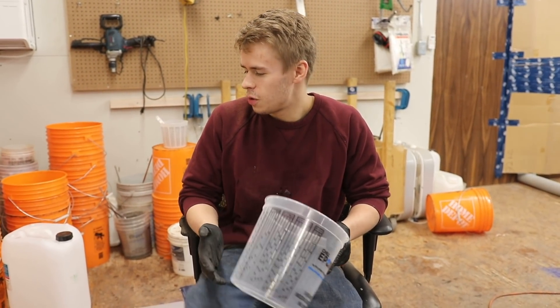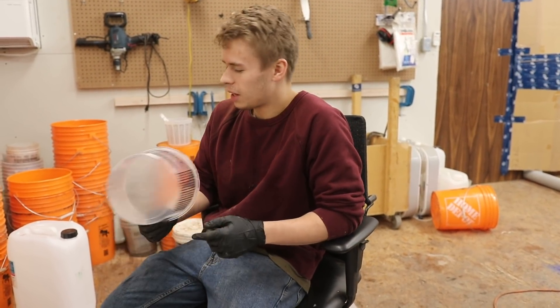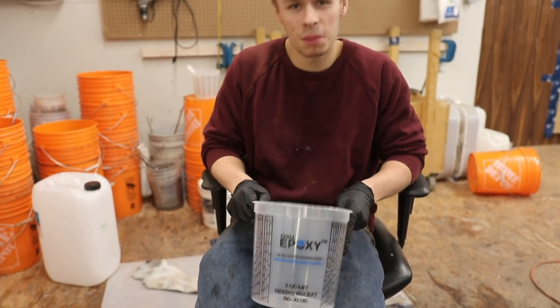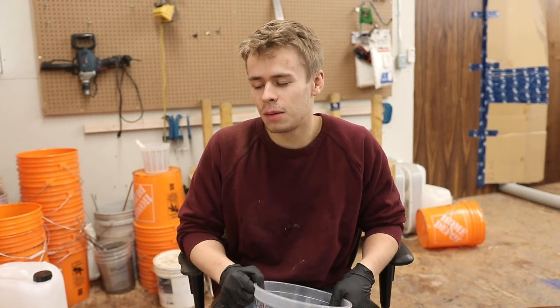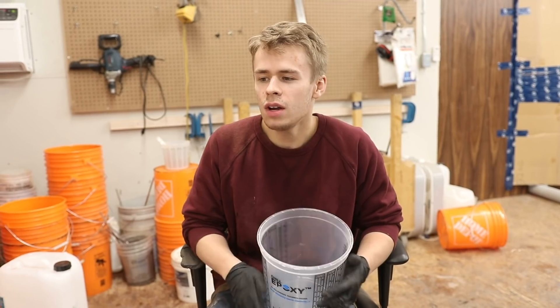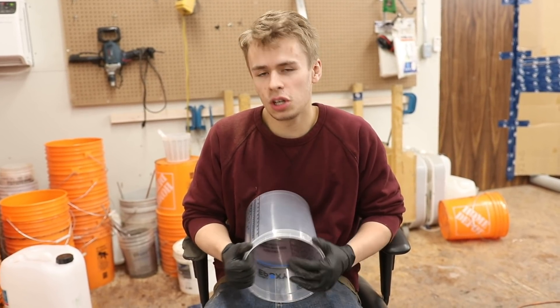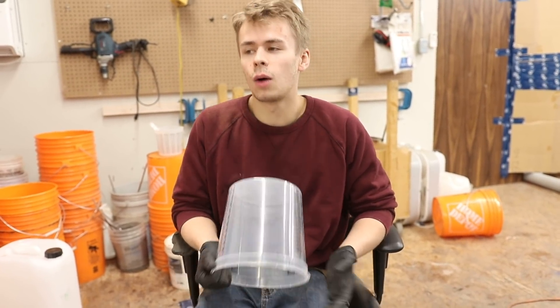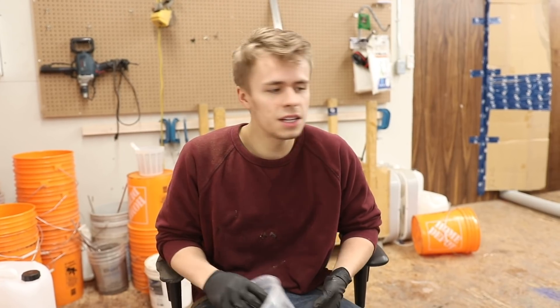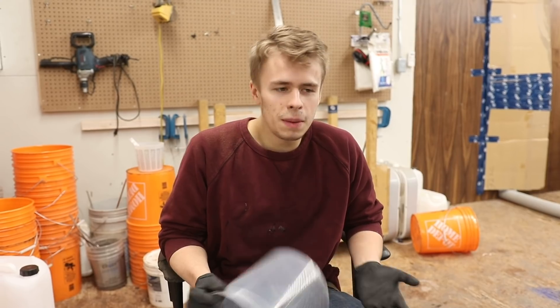We're just getting ready to mix up our epoxy now, and I realized these are the last chill epoxy buckets we have left. That brings up a good point — we had comments on our last video asking if our new epoxy was just Chill rebranded, and the answer is no. We actually ended up having a bad experience with Chill; we began having issues with it not reaching full hardness, taking about eight weeks or so to fully cure.